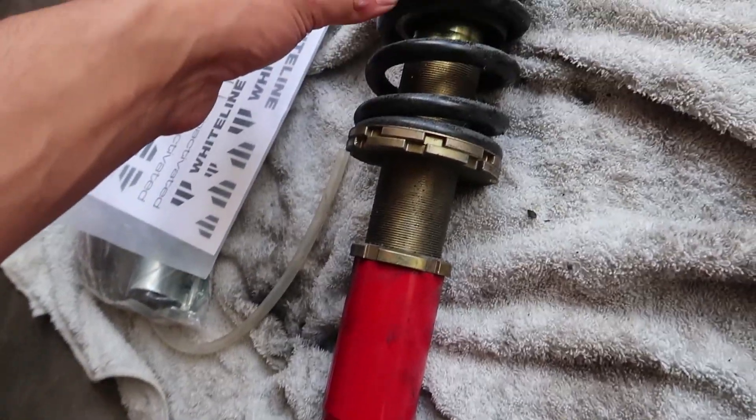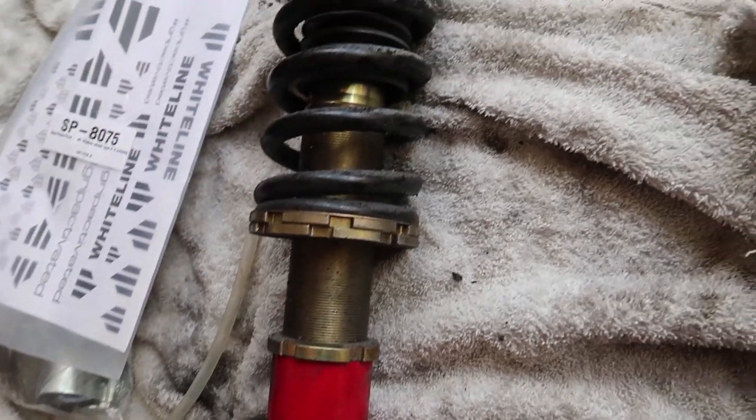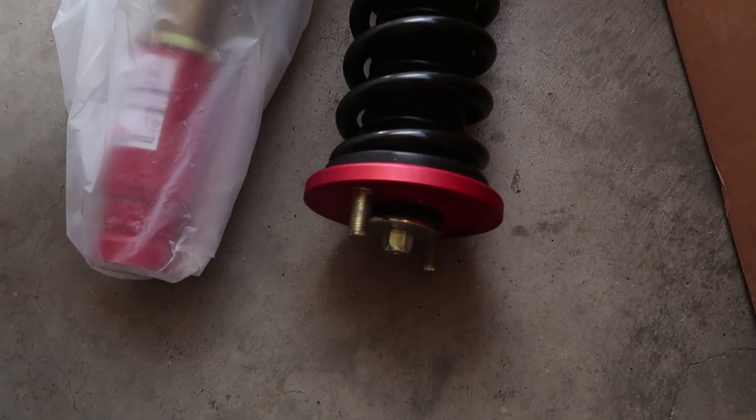Here they are — really nice. They've just got some grease all over them because the guy incorrectly sprayed grease all over the coilover instead of just on the threads. We're finally going ahead and lowering the car.